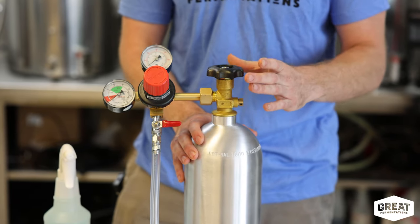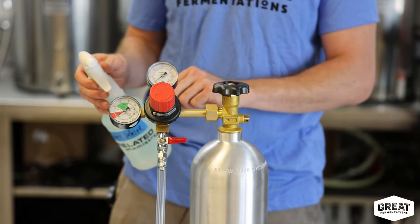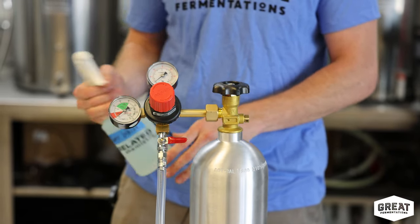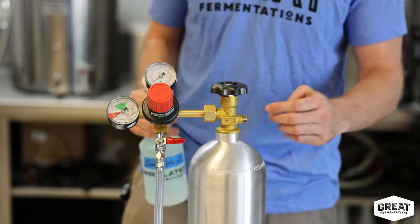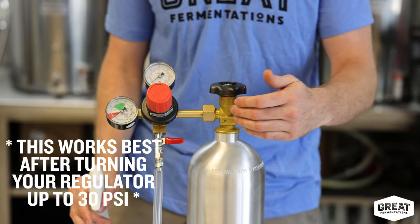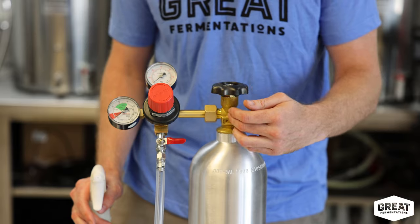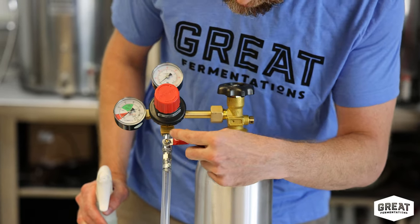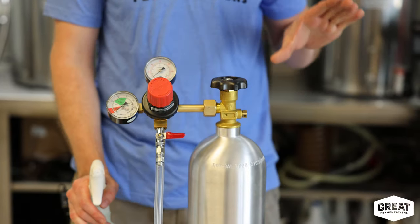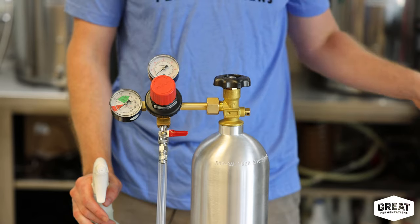There is also a washer that goes in between here a lot of times, so check to make sure that you do have that. Another thing I tell people is to take a spray bottle, fill it up with water, put a couple of drops of liquid soap in there, shake it up, and then spray down every possible connection in your system — that initial connection between the tank and the regulator, all these threaded connections around there at the check valve, and you might even follow this down into your draft system where your beer connects to the keg.